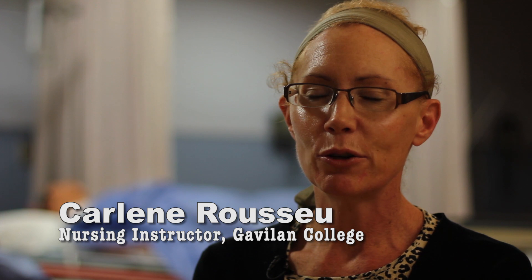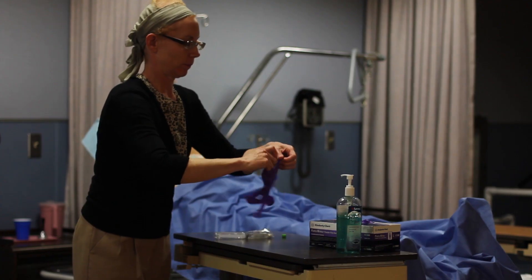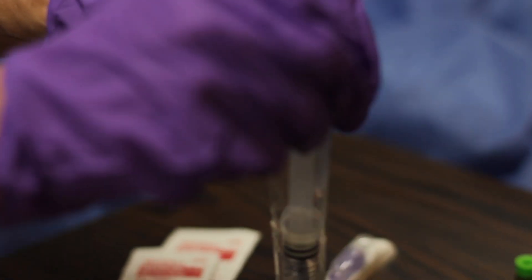Changing the cap on a central line, whether it's a PICC line or a central line, we do that right after the dressing change of the central line. The cap change will depend on how many lumens are on the central line itself. If it's a double lumen, you need two cap changes; if it's a triple, you need three. Prepare your equipment by grabbing the caps that you need, saline flushes, and alcohol swabs.